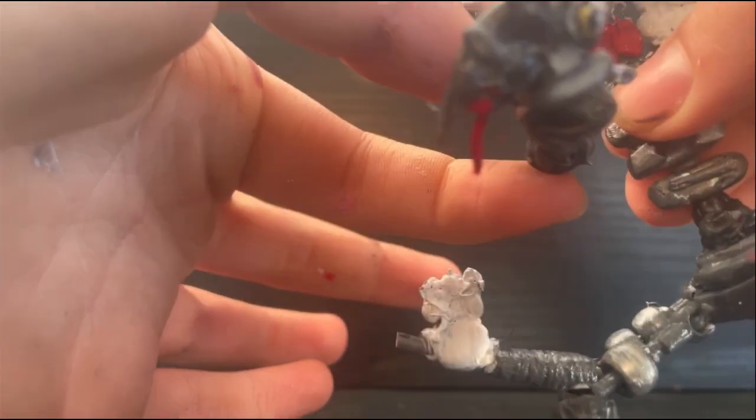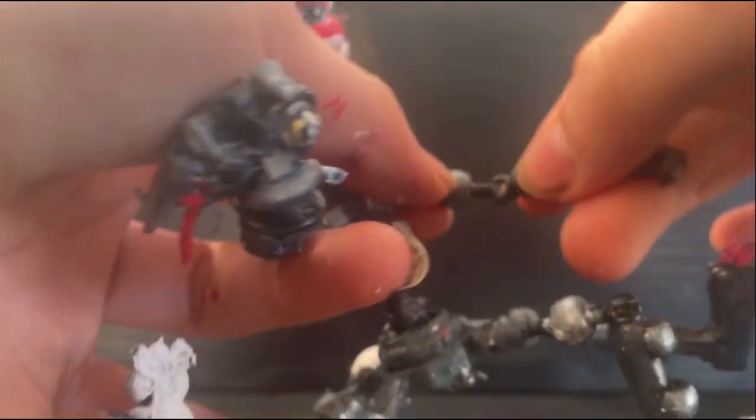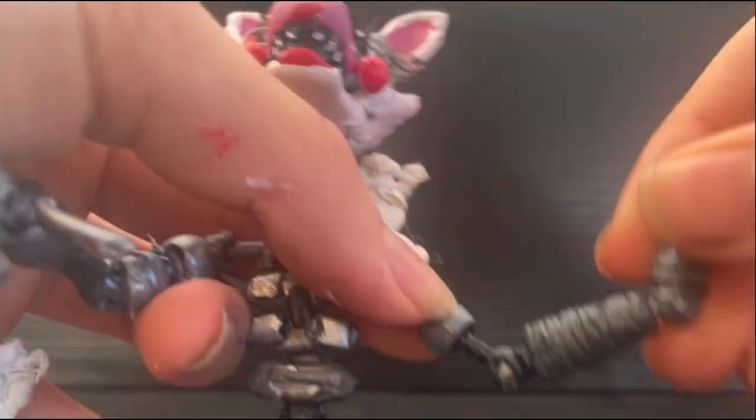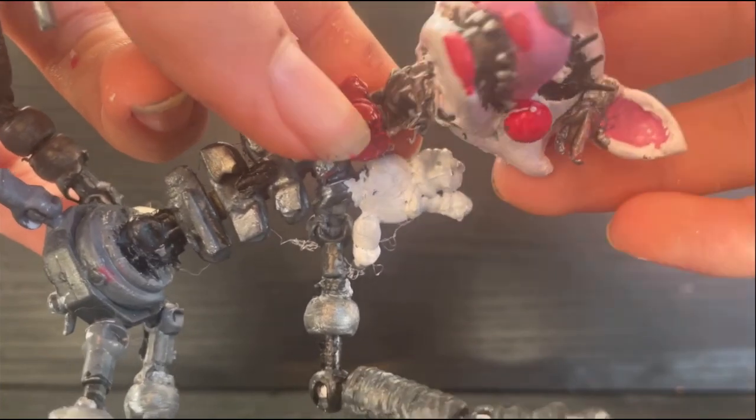The joint broke off for the elbow on this arm, same with the other arm, but this one also has two more points of articulation — one at the elbow and one at the end here. Last but not least, you also have a hinge for the head.